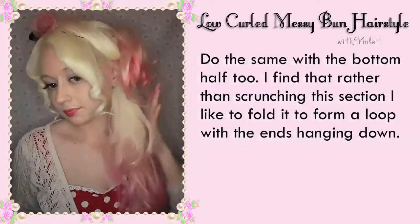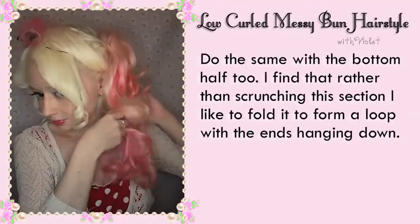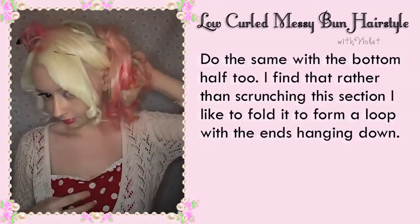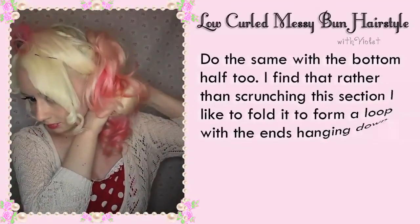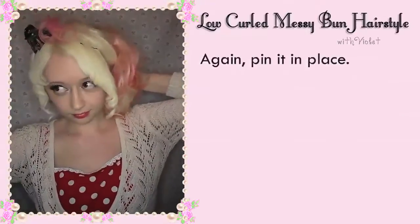Do the same with the bottom half too. I find that rather than scrunching this section, I like to fold it and form a loop with the ends in place. Then pin it in place.